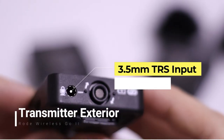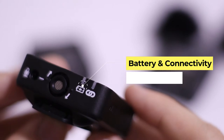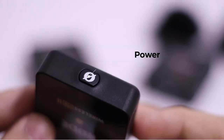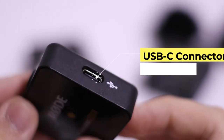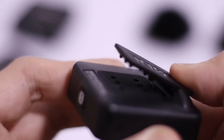On top of the transmitter, we have a mic input, so if you want to connect a lavalier mic. And right here we have two indicators. It has 'Wireless Go 2' written on the side. On the bottom of the transmitter we have the on and off switch. On the right side it has a Type-C port where you charge it and connect it to your PC or laptop. It also has spikes so that if you clip it to your shirt, it will have more grip.